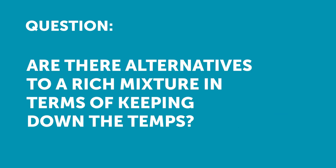Oxraps asked: are there alternatives to a rich mixture in terms of keeping down combustion chamber temps, such as water injection? So yeah, absolutely — water injection is a really good solution.